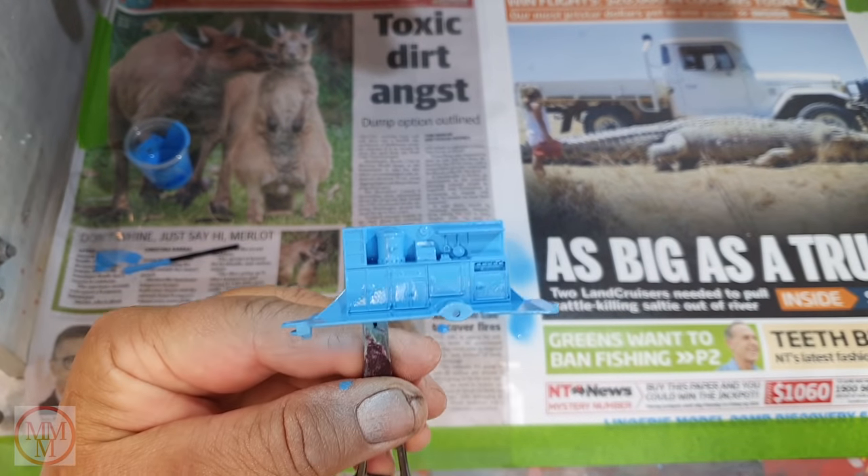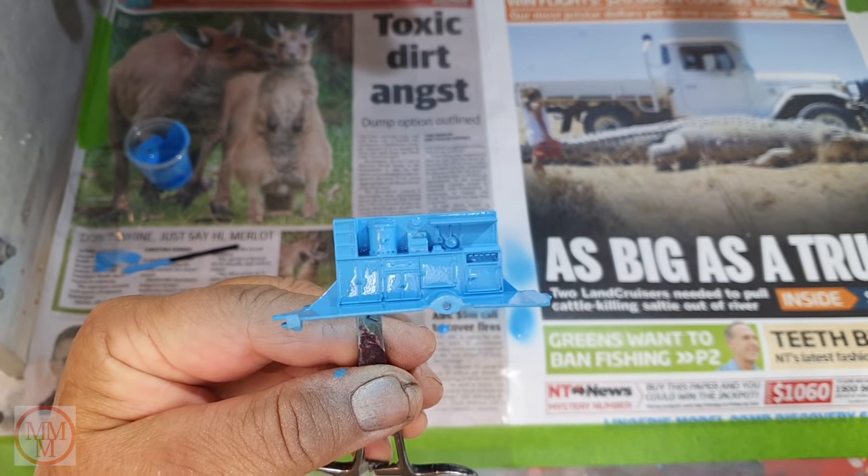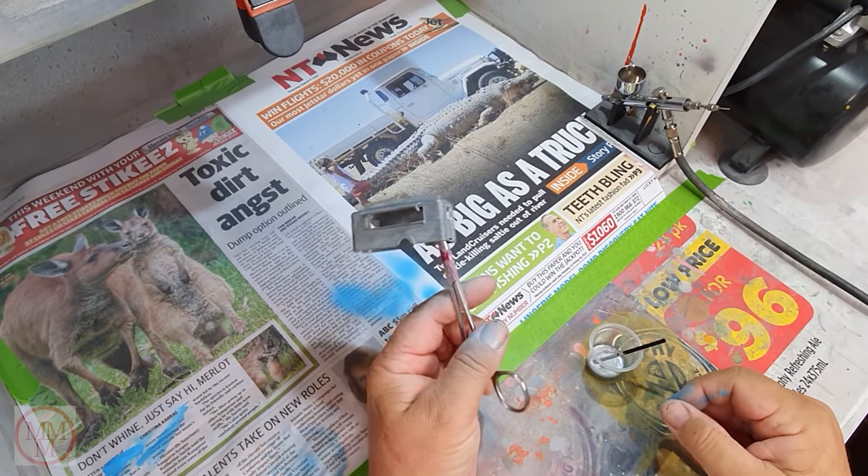A close-up of the interior — what a wonderful colour. Beautiful colour that Matchbox picked for the interior of this model.